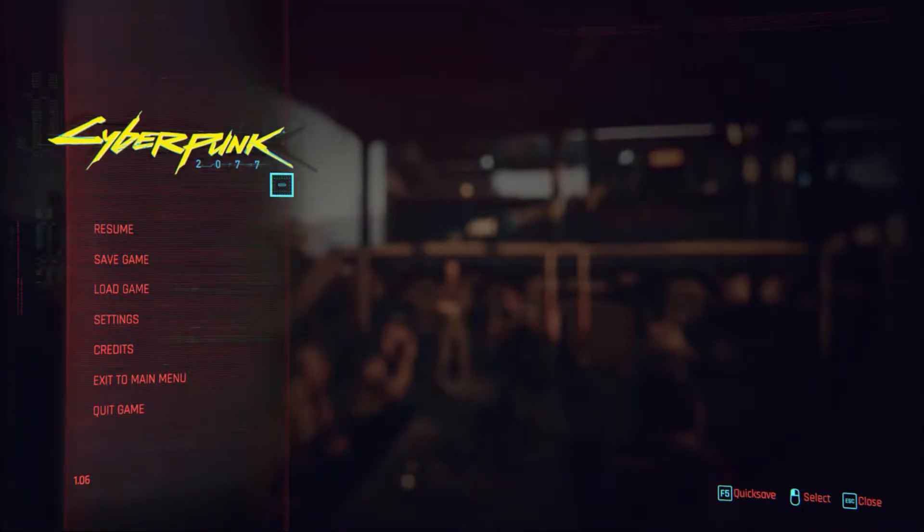Hey guys, I'm SKV and you're watching SKV Plays. Welcome to Cyberpunk 2077. If you like this video, please give it a thumbs up, and if you like it a bit more, please subscribe to my channel. Without further ado, let me get straight to the point. This is just a gameplay video. I've already started the game and I'm doing things a bit differently this time.